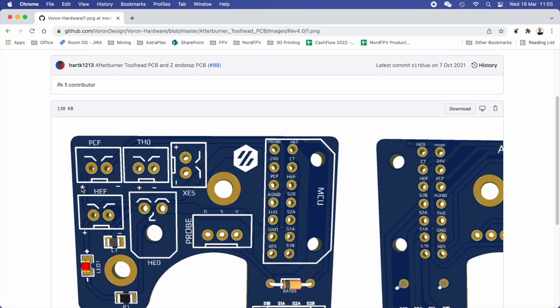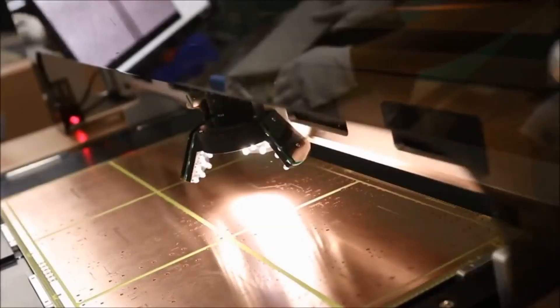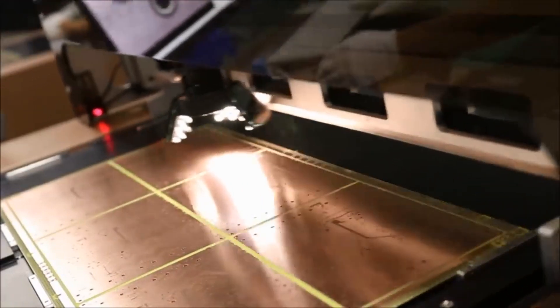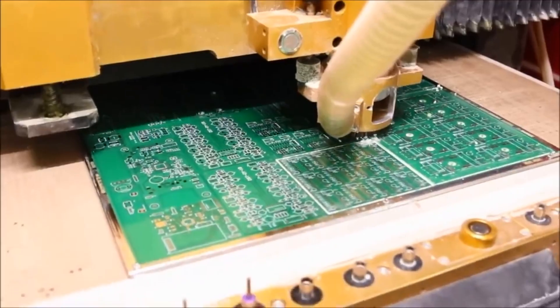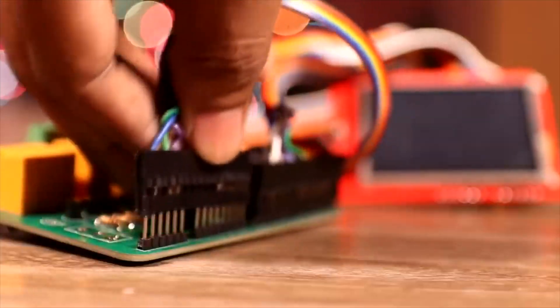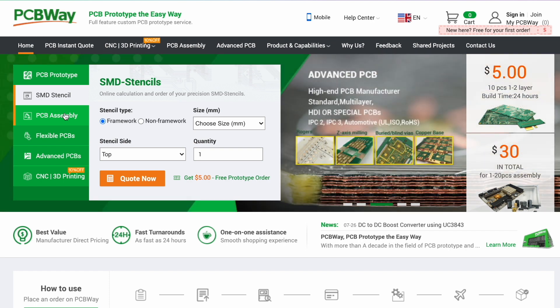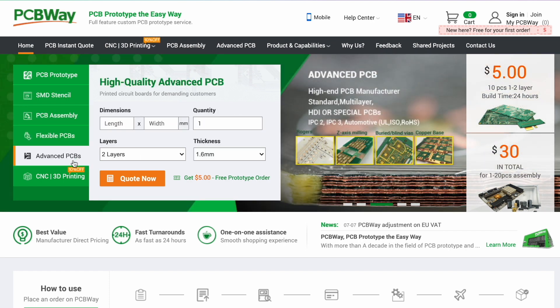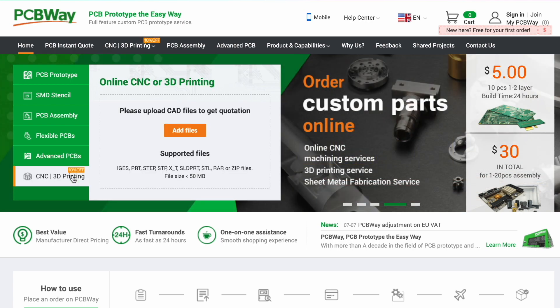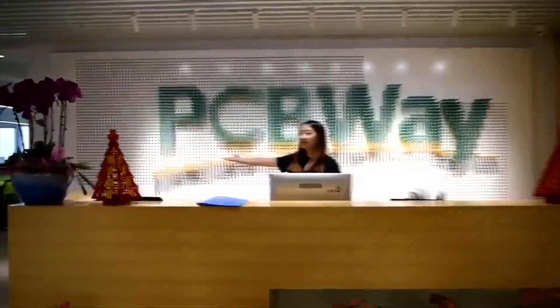When you are working with 3D printers, especially the open source kind, you might find yourself wanting to print some circuit boards to complete your projects. PCBWay can help — they contribute to and have a close relationship with the open source community and have super affordable prices. Go to their website to check all the services they have, because it's not only about printed circuit boards; they have many other services to help you complete your project.